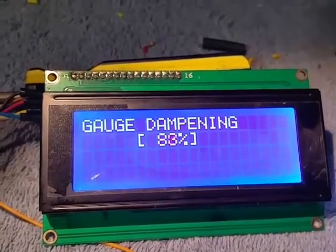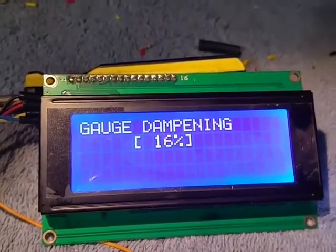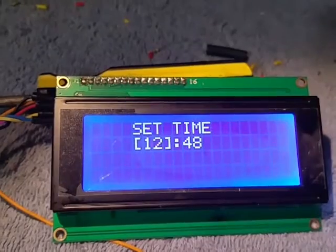There's also a gauge dampening setting — you can go from 0 to 100%, it's kind of arbitrary; 100% dampening doesn't really mean much. And here you can set your time.